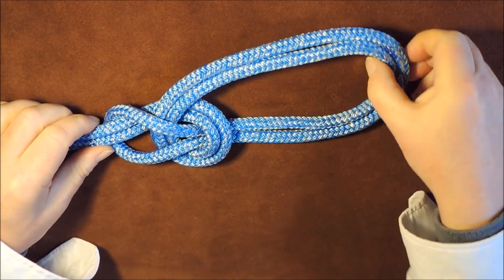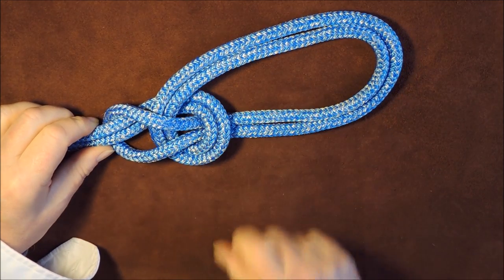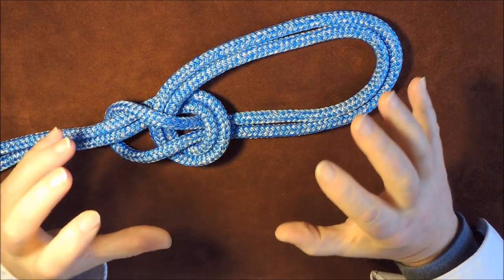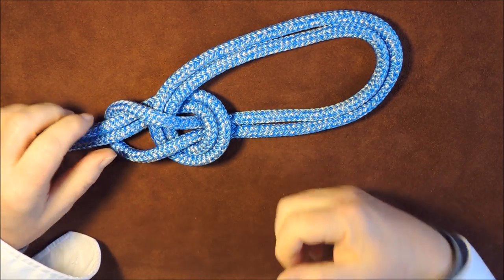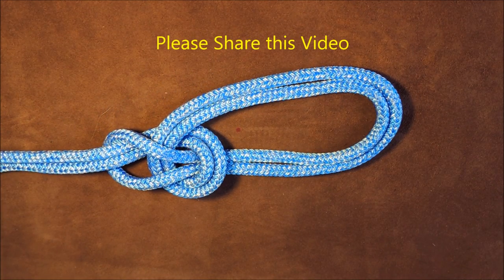We have now created our bowline on the bight — simple. But once again, just to reiterate: sometimes you put it on the wrong loop and end up with a slip knot as opposed to a bowline, so just test it before use. There we have it — a bowline on the bight, very simple, very easy, and a useful knot to know.